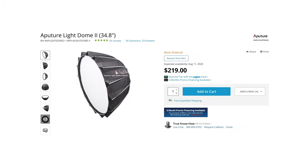This whole setup cost me less than $350, which is insane thinking that if I were to buy an Aputure light with an additional light dome, it would have cost me around $1,300.